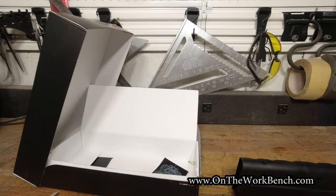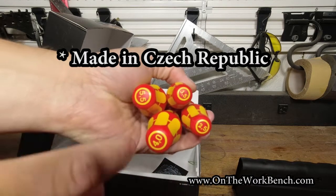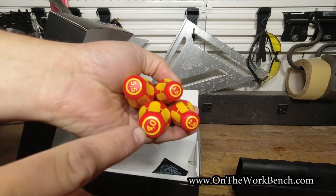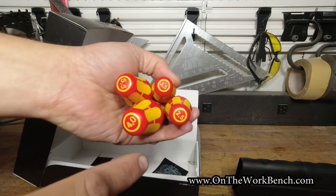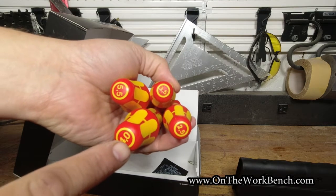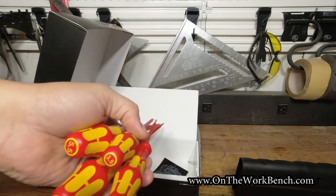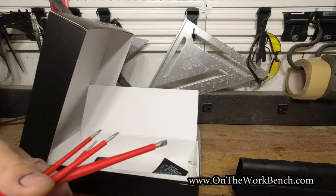And then we have four straight slotted screwdrivers. These are all made in Germany, so it should be no surprise that they are measured in metric. We've got five and a half millimeter, four millimeter, three and a half millimeter, and two and a half millimeter. And true to being made in Germany, rather than a decimal point, it's a comma.